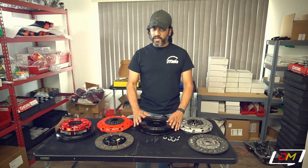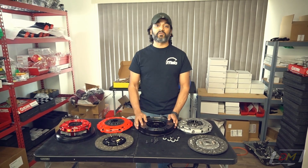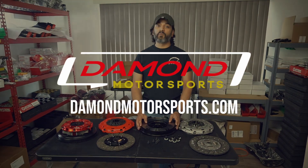Like I said, this thing is on sale right now. It's actually a really good deal — probably the cheapest option available if you're looking for a stock flywheel replacement. If you want to check them out yourself, go ahead to DamonMotorsports.com.